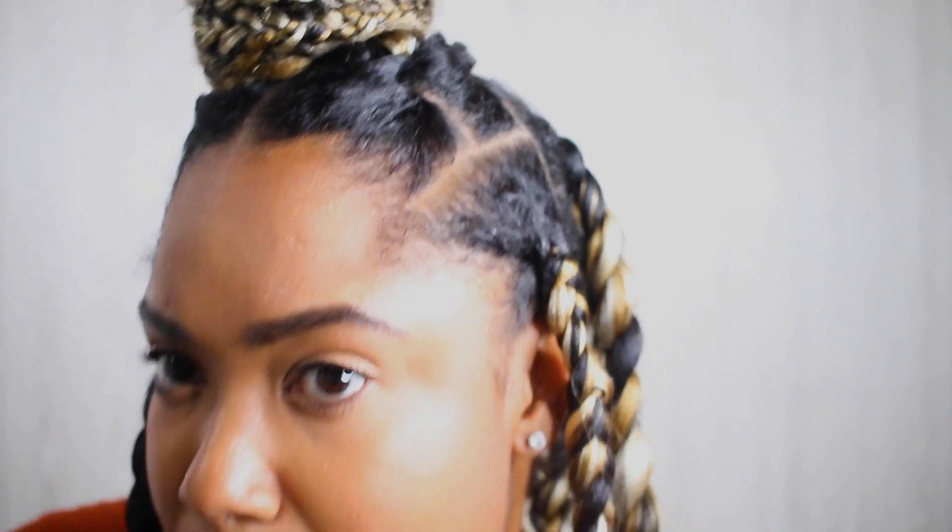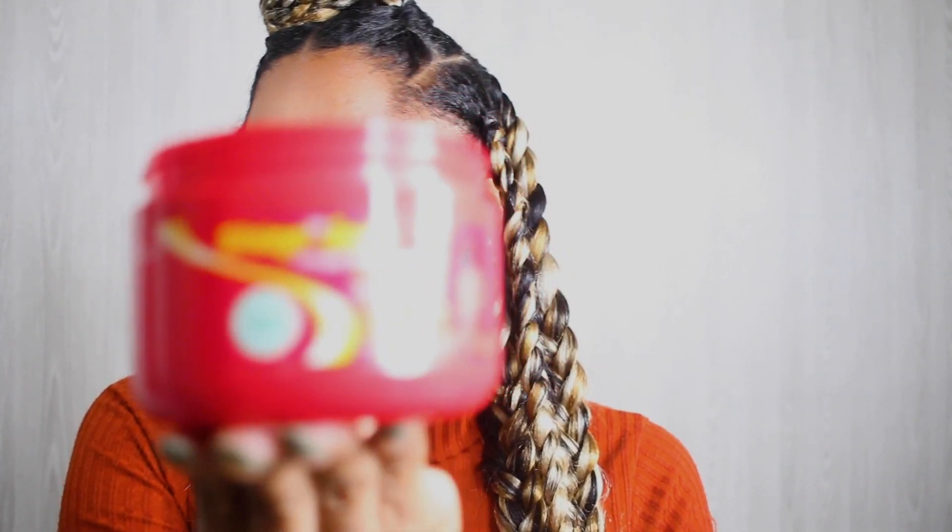You need your edges done for the look to feel complete — for me anyway. My edges aren't terrible, but I want to polish them up. I'm gonna use this Shining Jam that I use for my braids and just use a toothbrush. I do have an edge brush but I'm just gonna use a toothbrush.